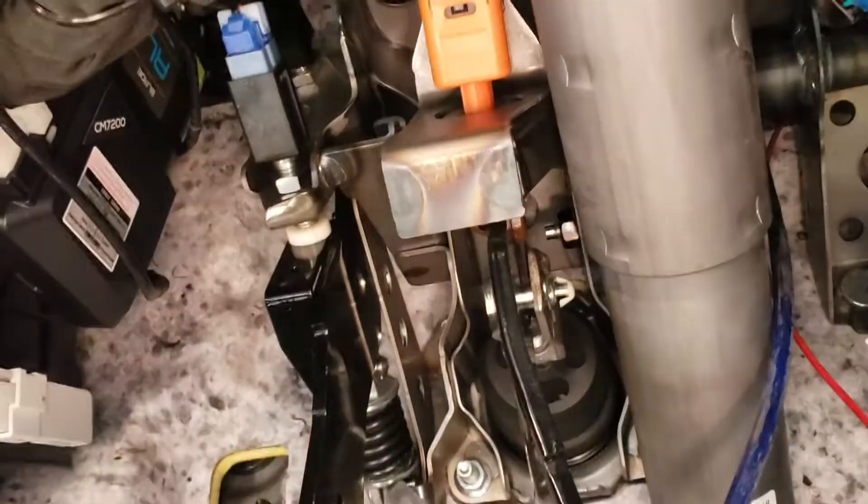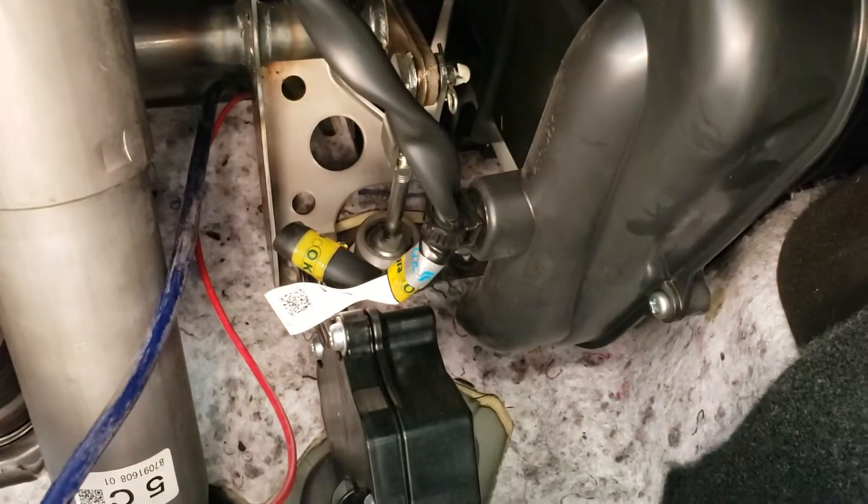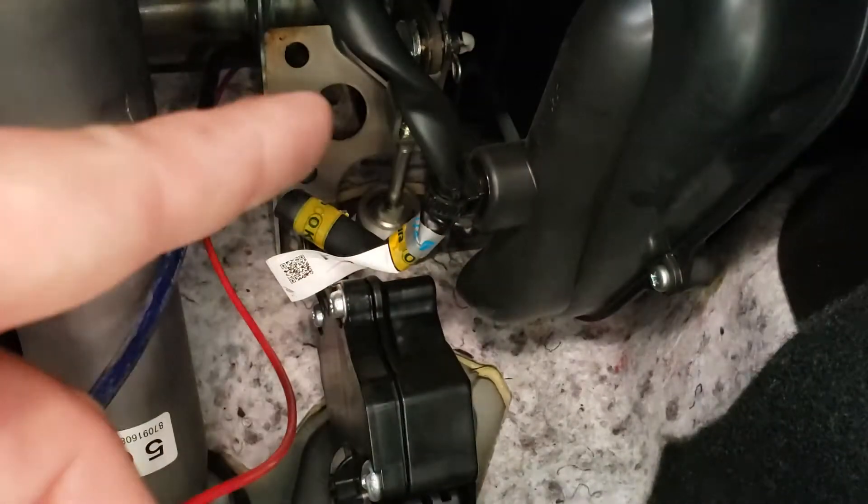Clutch, brake, gas — follow the gas pedal up. You can see this is where the actual clutch pedal mechanism goes across, see it right there. So we follow that and we know it's right above those bolts — came through right above this plate. Can't really see it but where that large circle is right there.